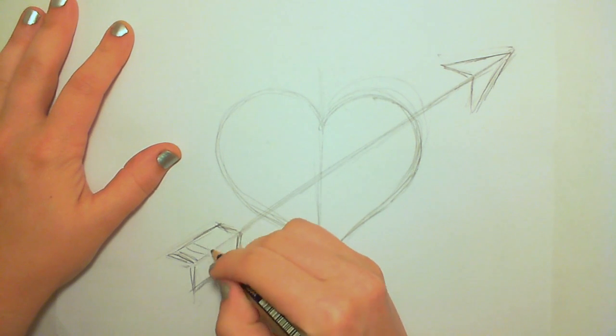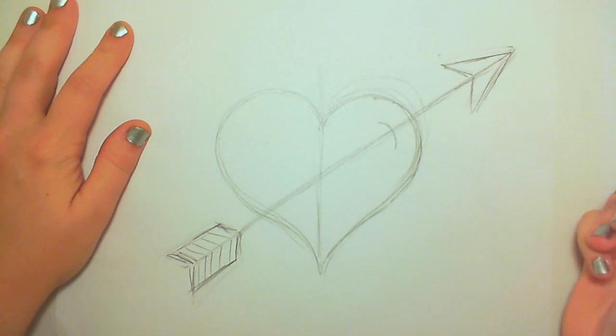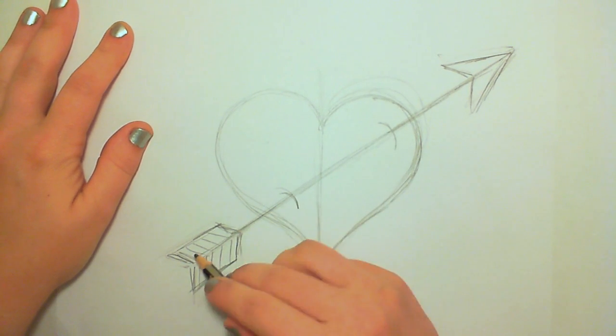There we go — maybe that looks a little better. I'm going to draw two semi-circle shapes across the arrow. This is where the arrow pierces the heart — it comes in and goes out the other end.